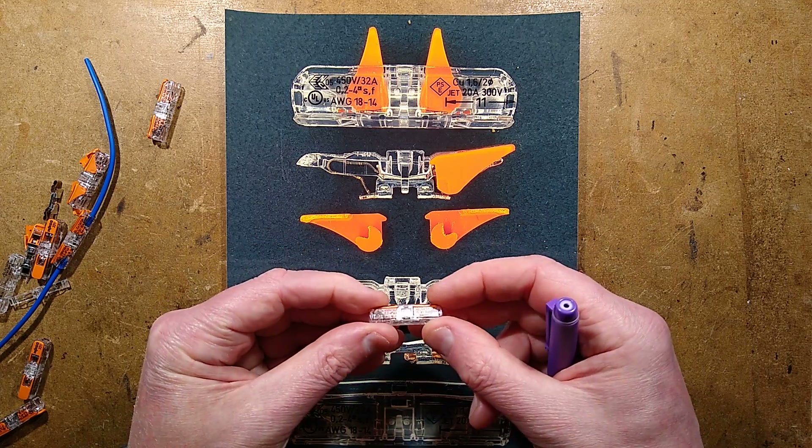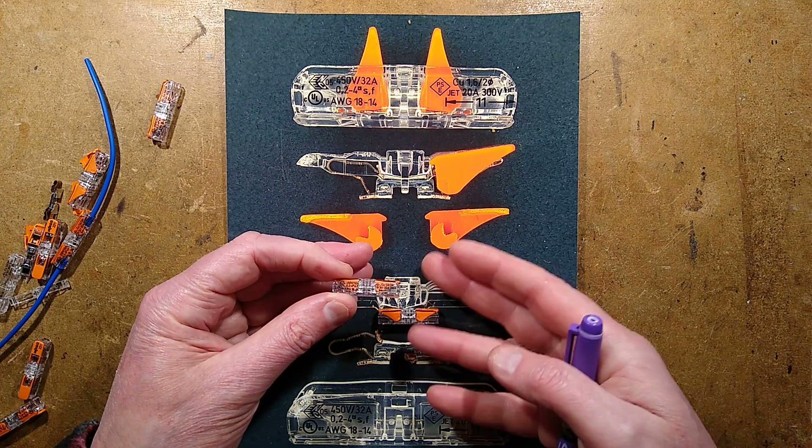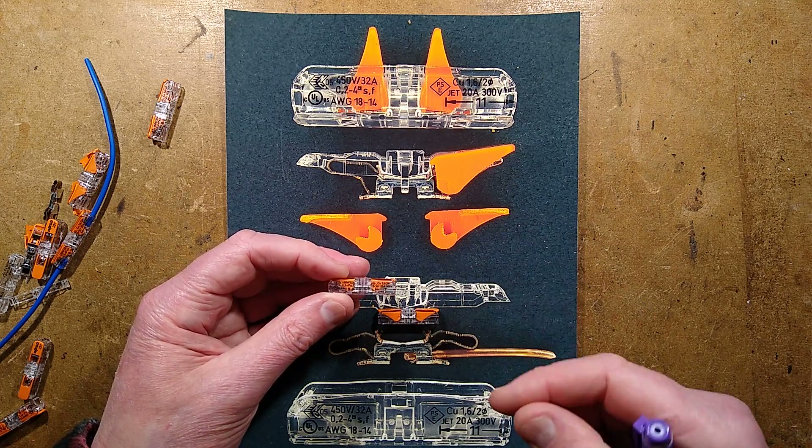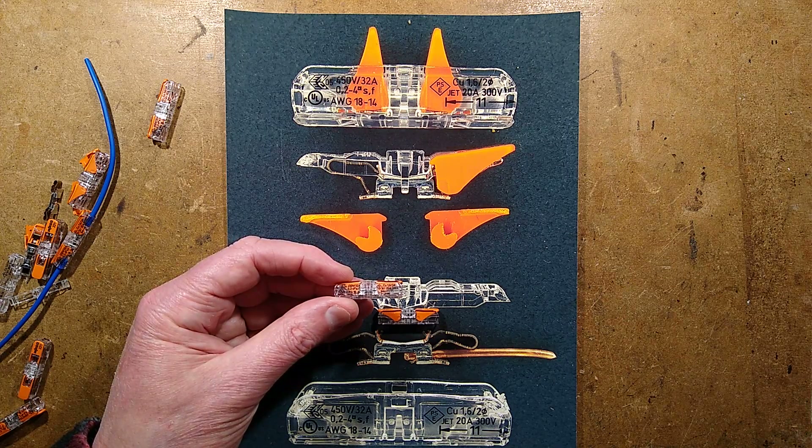They're very good, very nicely designed, very solid, and very hard to take apart by virtue of the fact that they're put together so solidly. Just very neat connectors. See you then. Bye.